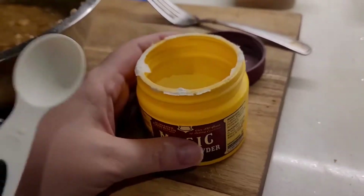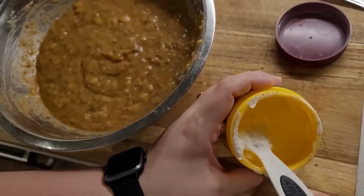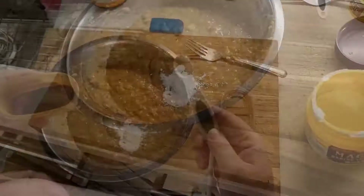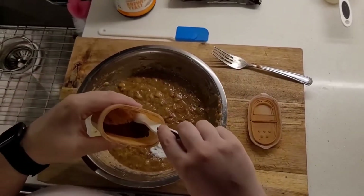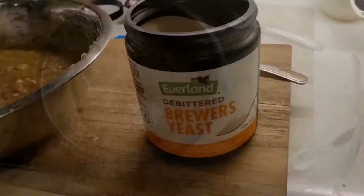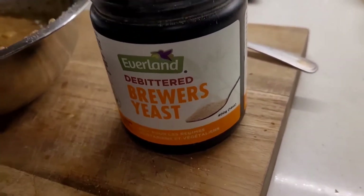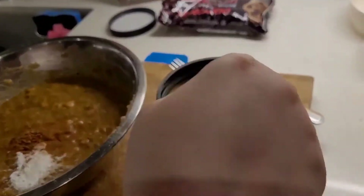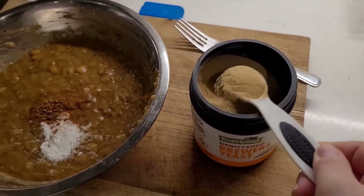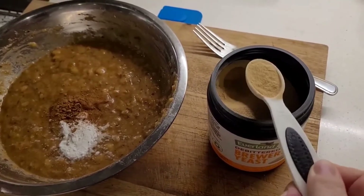Using the same teaspoon, we're going to do one teaspoon of baking powder. Now I'm going to add a quarter teaspoon of cinnamon. So here we have one of the stars of the show — the brewer's yeast. We're going to do one teaspoon of the yeast. Don't go too heavy on this stuff because, even though it's debittered, it is still pretty bitter. So just one teaspoon.